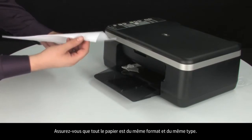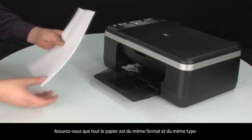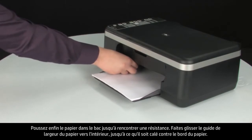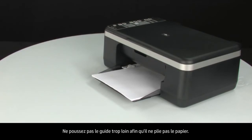Make sure all the paper is the same size and type, then tap it on a flat surface to get the edges perfectly aligned. Finally, load paper into the input tray until it stops. Slide the paper width guide inward until it stops at the edge of the paper. Do not push the guide in so tightly that it starts to bend the paper.